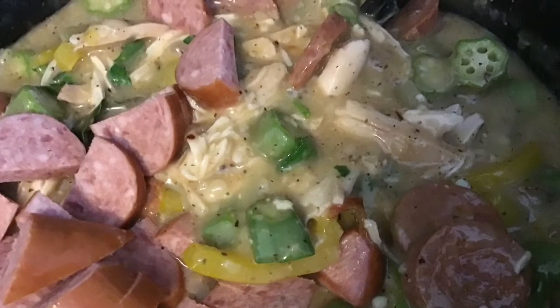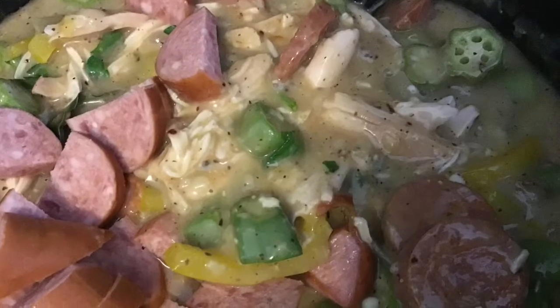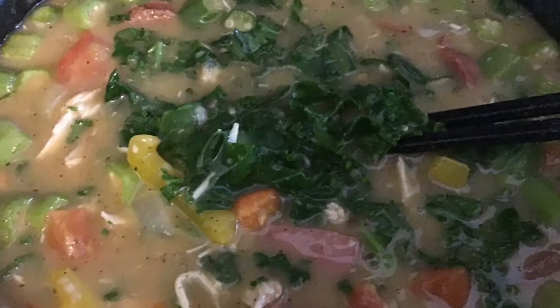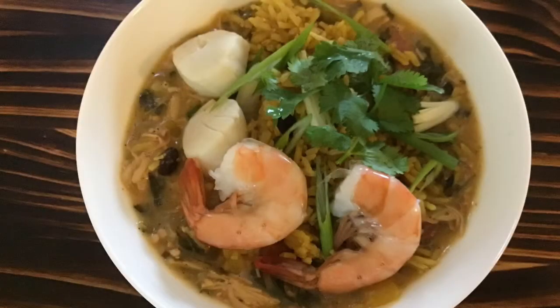I add more sausage — this time leftover kielbasa from the refrigerator, so two kinds of sausage in there. Then I add my kale. I've got to have kale in there. I don't want to use celery because it has a different flavor I don't like.